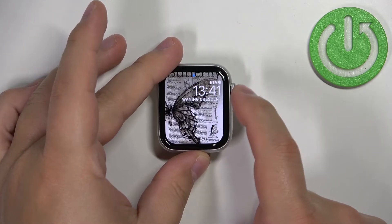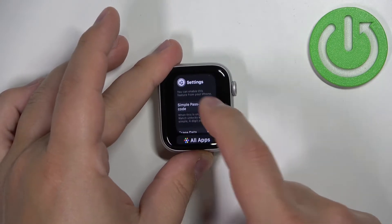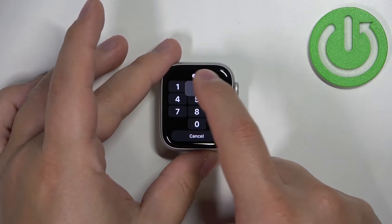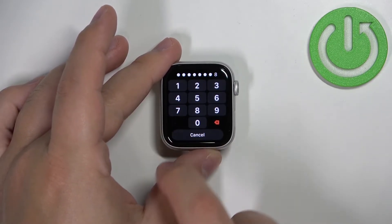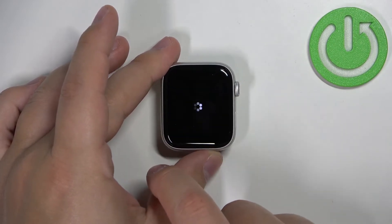So let's unlock the screen, go back to settings, disable the Simple Passcode, enter the current passcode to confirm, and now we can enter a new passcode using as many digits as we want, then tap OK — like this.